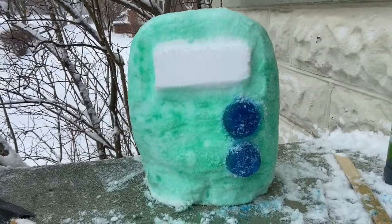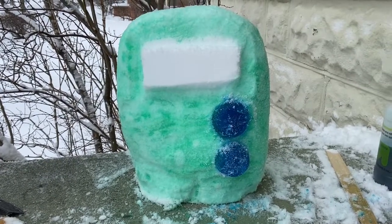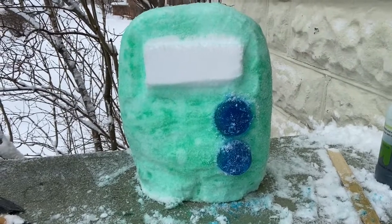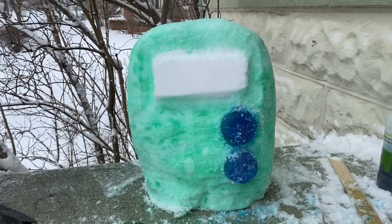I know that this isn't an Among Us guy, but what I did here is I have two discs of ice that I colored with food coloring. And I sat outside and just kind of added it like it was a button or something on a machine. So there's lots of cool, awesome things that you can do with your snow sculptures.